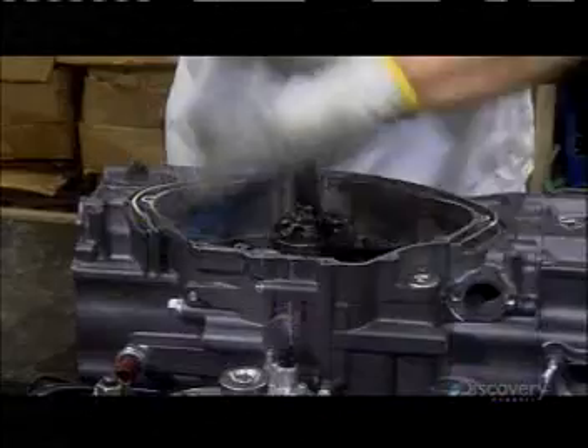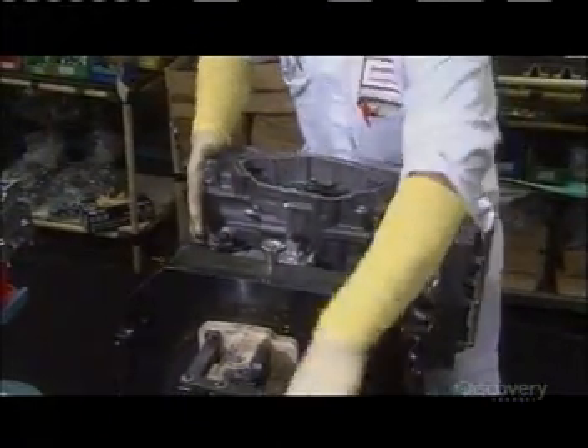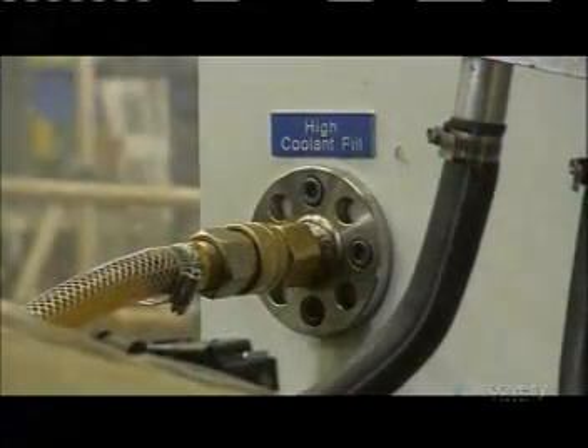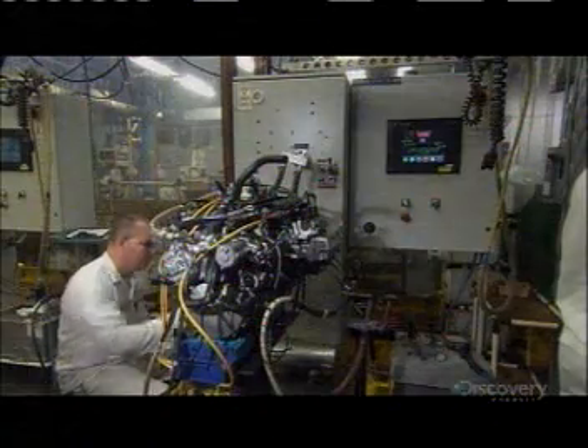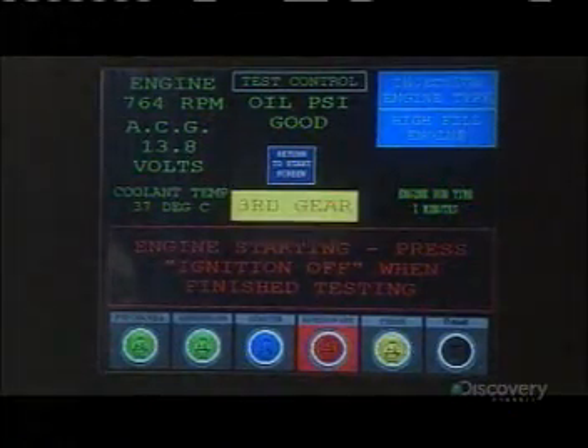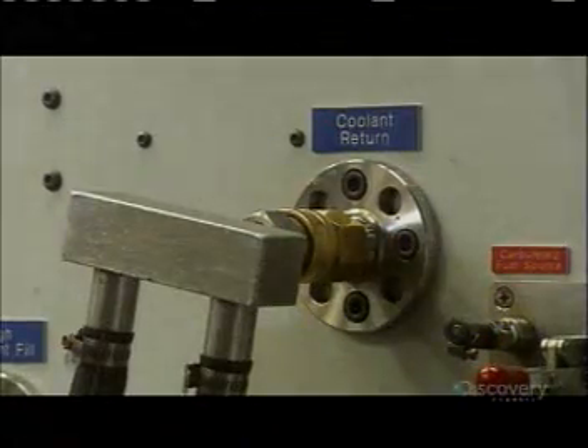They rotate the crankshaft to fine-tune its action. Now it's time to give this engine a little test run. They fill the engine with coolant and fuel, then run through the gears. They check for leaks and overall function. When it passes inspection, they purge the coolant from the engine.